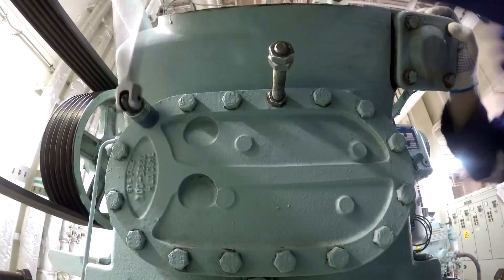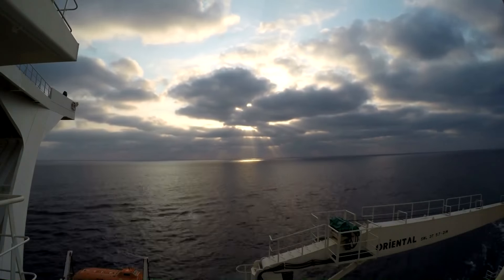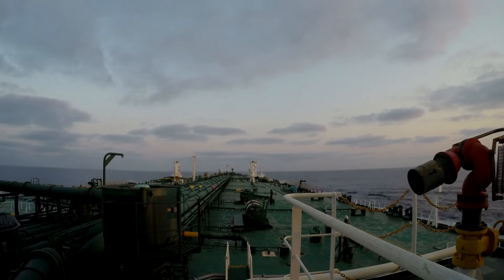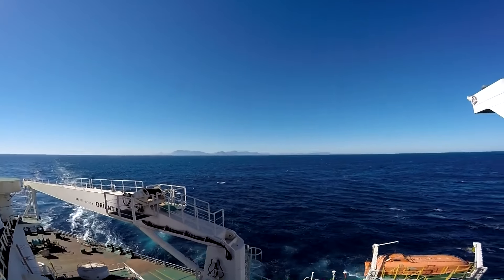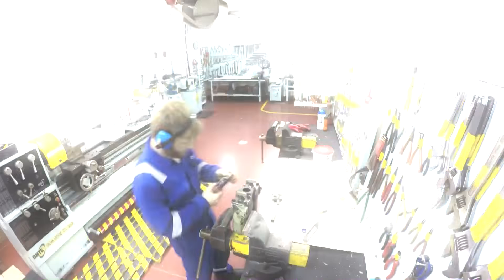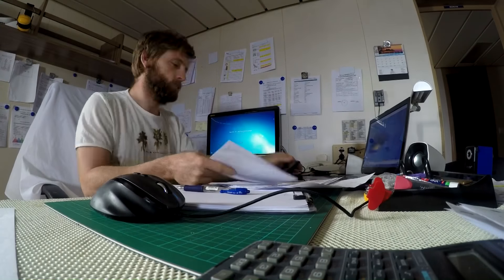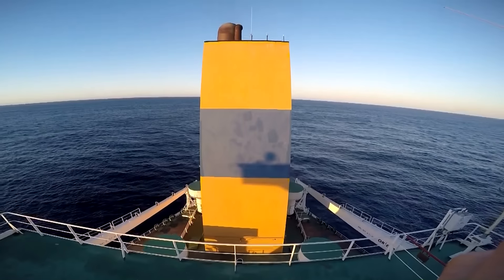Hello everyone and welcome to another marine engineering video by Adventure Story Channel. Today this is Part 3 of diesel generator overhauling. Diesel generator engine overhauling is made every 16,000 hours — the first overhauling at 16,000 hours, the next at 32,000, and so on.